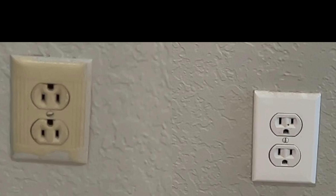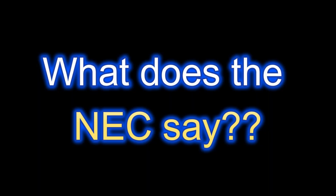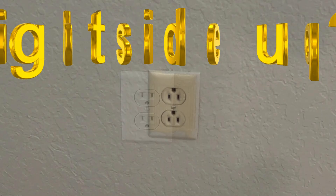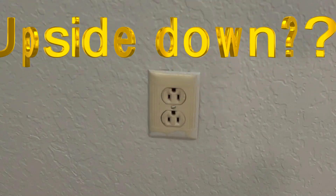In this short video, I'm going to answer the question of which orientation is correct — ground prong up or ground prong down. And if you watch till the end, I'm going to show you the only thing that the National Electric Code says about the orientation of electrical receptacles. So is this right side up or is it upside down? Which way is correct?